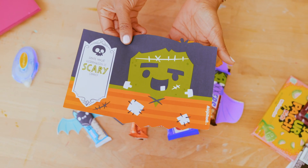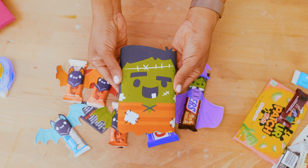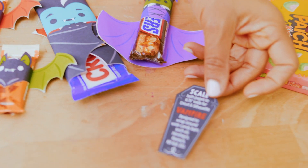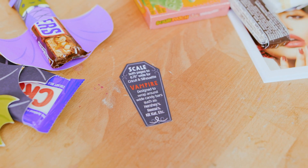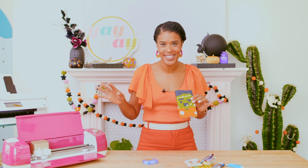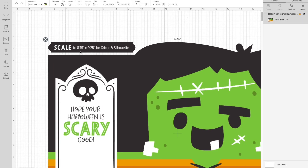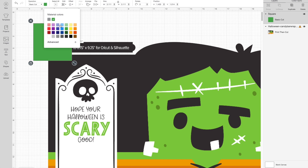Use the same strategy to assemble the witch and the bags. For Frankenstein, simply wrap it around a box of candy. If you ever get confused about which candy to use, we've given you instructions on each printable telling you how they were designed — like the vampire, it was made for wide candy bars. Now I want to show you one quick hack that will allow you to take this Frankenstein wrapper from a candy box to a box of crayons. Open up the Frankenstein candy wrapper in Cricut Design Space. You can ignore the scale dimensions since we want to make this for a crayon box. I've selected shapes from the sidebar menu to place a square onto the canvas, making it red so it's easy to see.